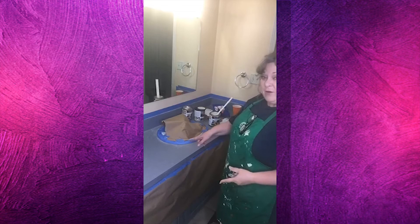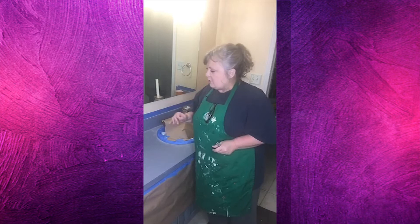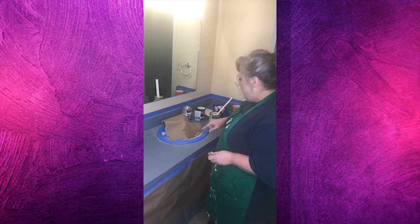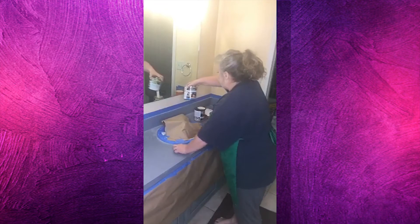I'm getting ready to take this periwinkle - I guess that's the best name for this color, sort of a lavender bluish color - countertop out. I'm going to go with something neutral. I don't know what I was thinking when I did this, but the whole bathroom was painted lavender at the time and I really thought it looked cute. It's time to change it.